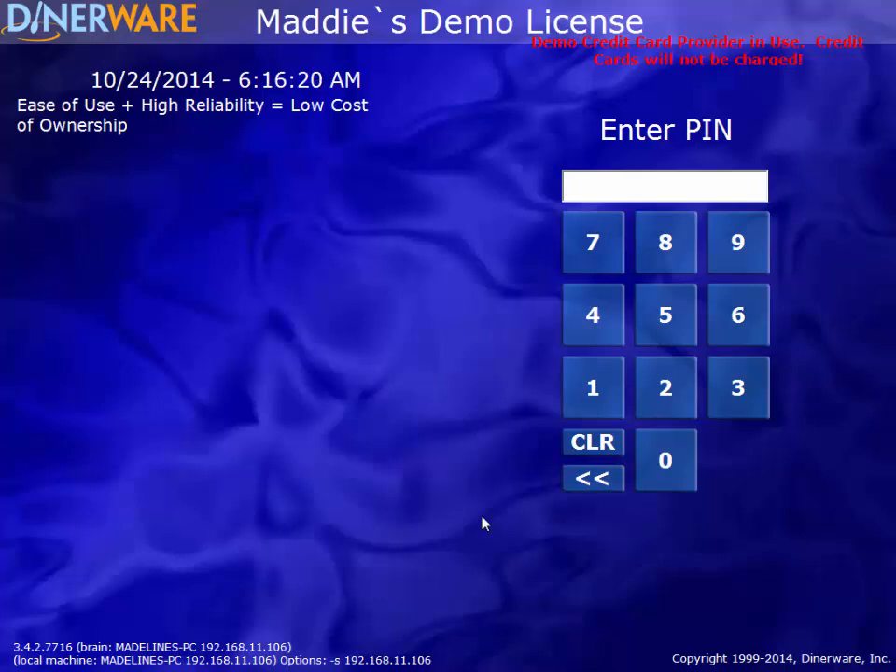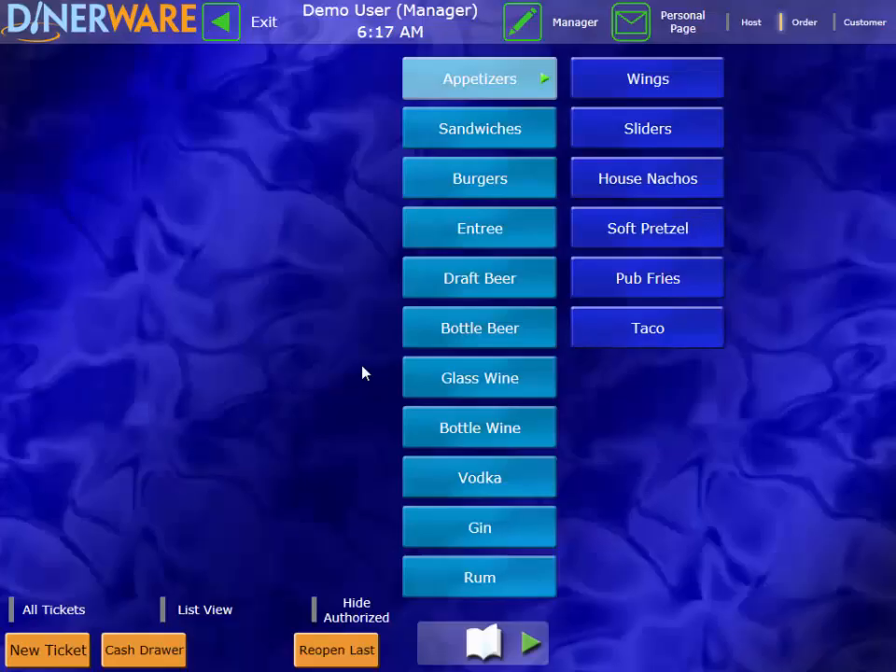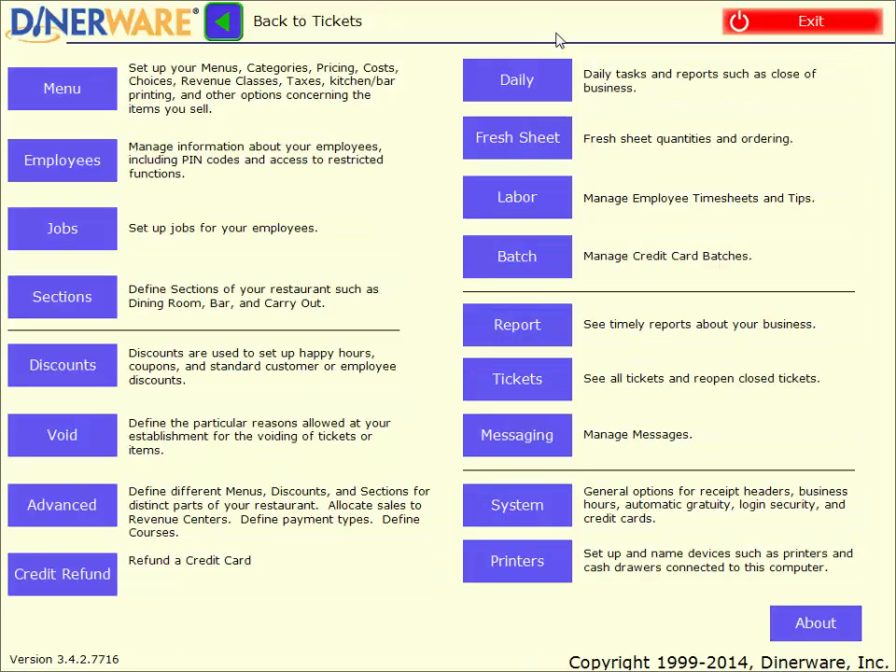Now we'll go over some of the management functionality. To enter into the manager screen, I will tap on the manager button at the top of the screen. Here's our back office screen where we can update or add menu items, edit or add employees and jobs, set up any discounts we might have, and also run all of our reports. We use complete sentences for each description, which makes it very simple to decipher where you need to go to accomplish each task within the software.